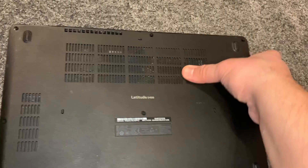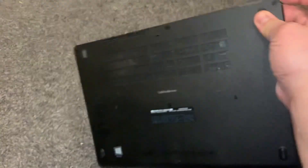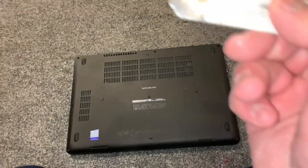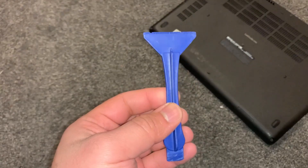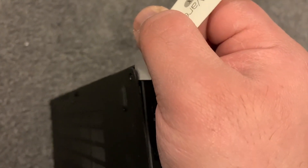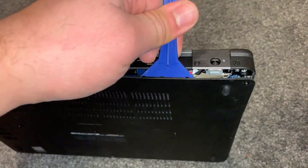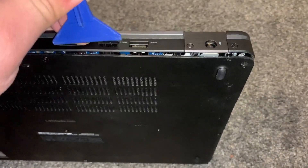On this edge, you need to get your tool and put it right in between that edge. This tool is called a spudger — you can use something similar. First start with this, then use this to gradually work your way around to open the back cover.